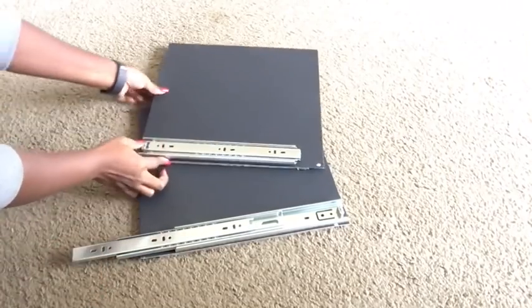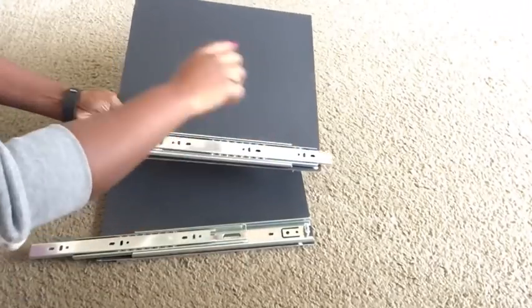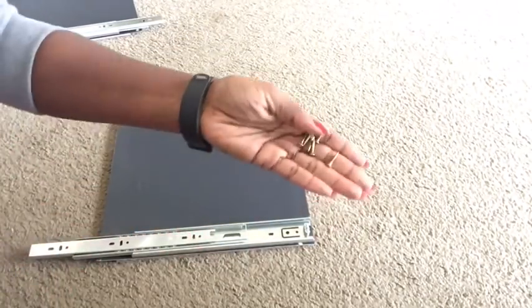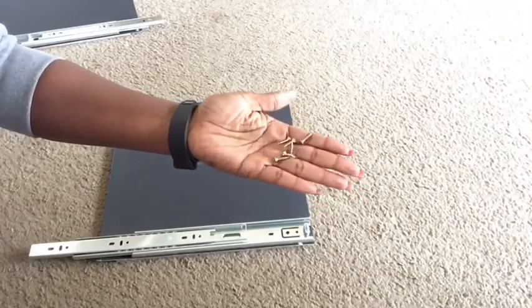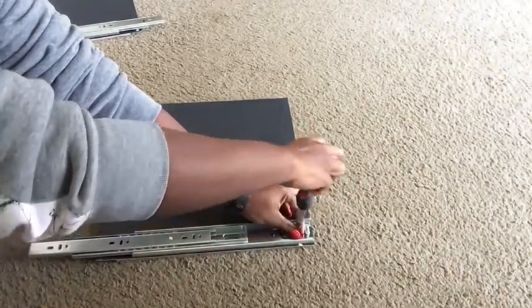When gluing your drawer slides on the second board, you're going to turn it over so the slide starts at the opposite side. I'm going to be securing the slides with the screws that come with them. I'm using just two screws on each side, but you can use more if you like.